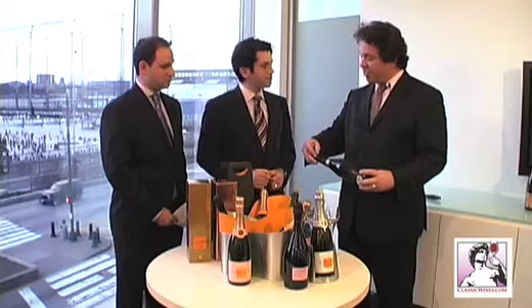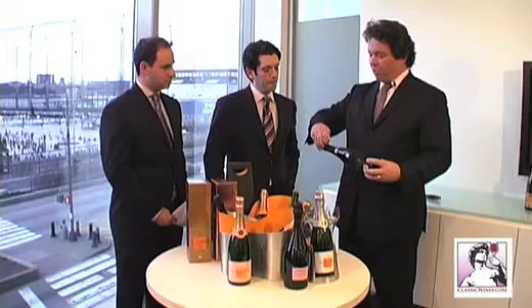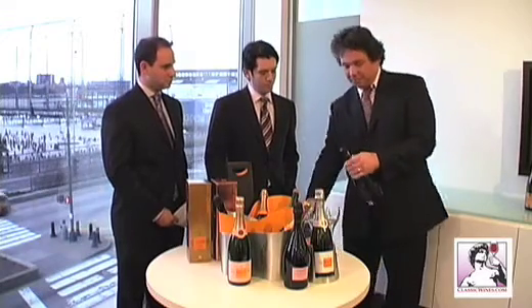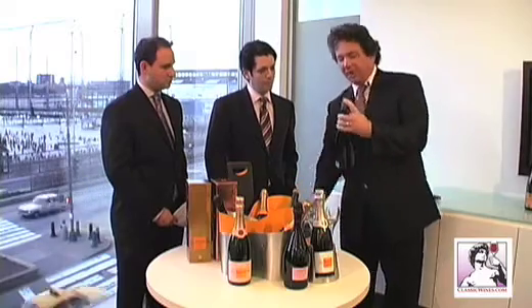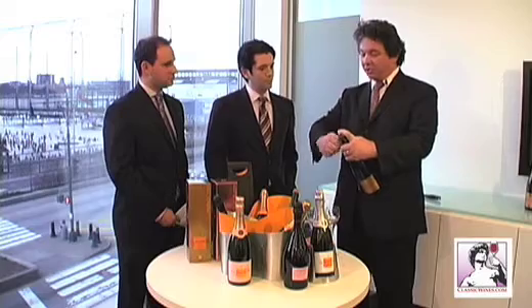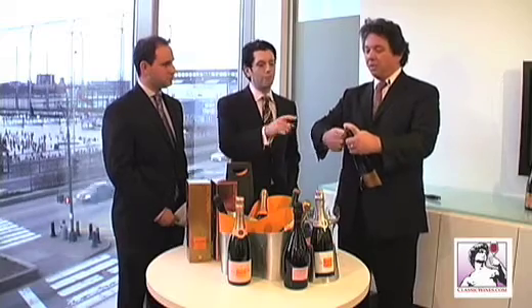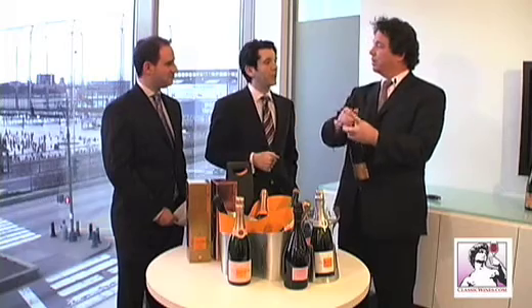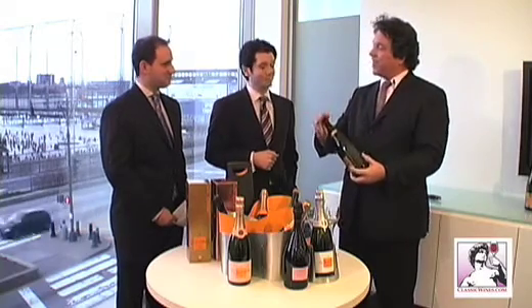Almost all champagnes have a pull tab near the top. It's important to grab the pull tab and remove the foil. Once the foil is off, keep your finger over the top of the cage — six and a half turns. It's very important to keep your finger on top of the cage because there's as much pressure as there is in a car tire — six atmospheres of pressure.